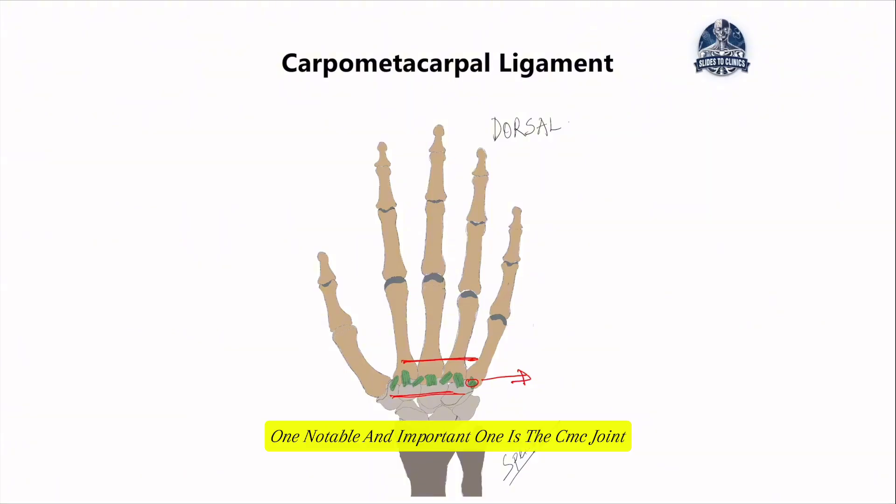One notable and important joint is the CMC joint — the joint at the base of the thumb — because activities like pinch grip, precision movement, and small fiddly tasks are performed with the help of the thumb. This creates a lot of stress and strain on this ligament, and injuries or sprains to it can result in a serious impact on day-to-day hand function.